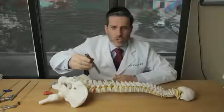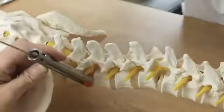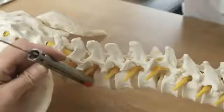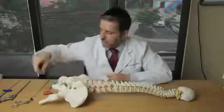This spinal tube can be placed directly onto the disc. Specialized instruments can be brought into the field, and the disc can be removed. That is known as a tubular endoscopic discectomy.